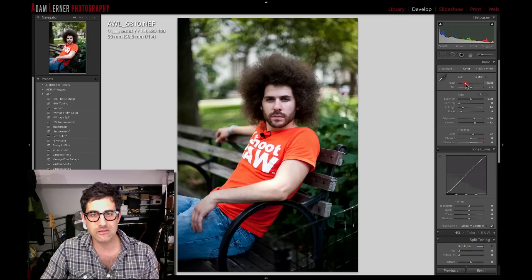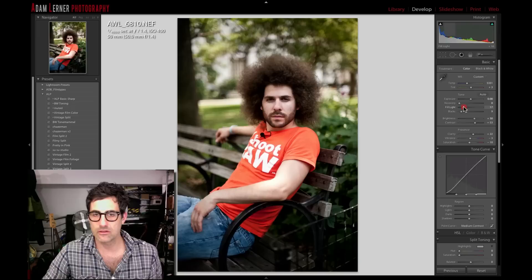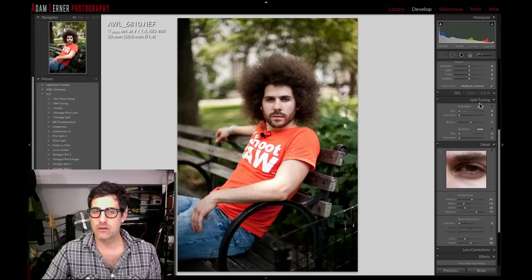I still want to open this up a little bit — it might need just a little warmth, maybe just a little bit of temperature. I'll bring it up to there and then duck the saturation down. Give it more of a vintage vibe, maybe somewhere like that. Bring the vibrance down just a hair, not too much. Compensate with the temperature a little more. Before and after — I'm kind of liking where that's headed.